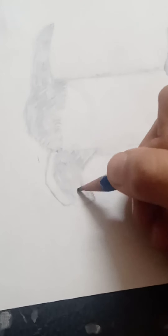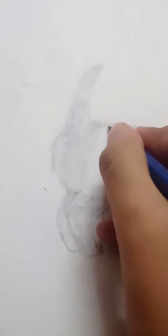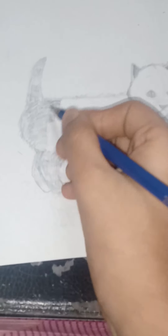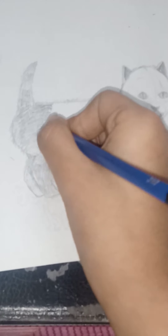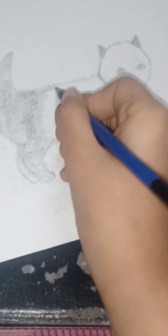I'm gonna draw the fur for the legs now. I'll put music instead of my voice so that you can enjoy watching me draw, with the music all together.